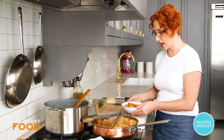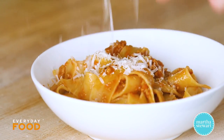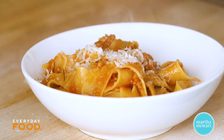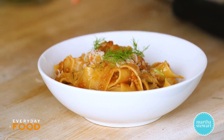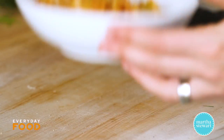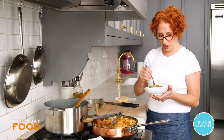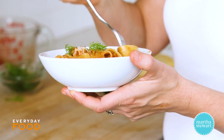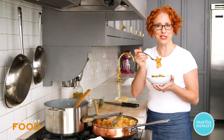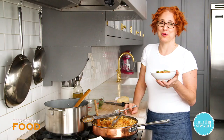Grate some cheese on top, add a little hot pepper flakes, and garnish with those reserved fennel fronds. This takes like 30 minutes start to finish and you are going to adore it. It's really, really good — give it a try!